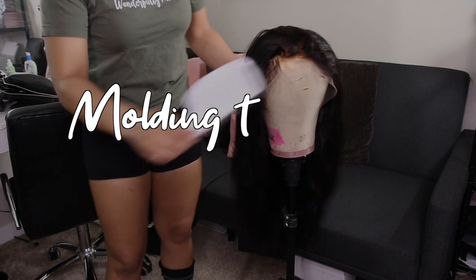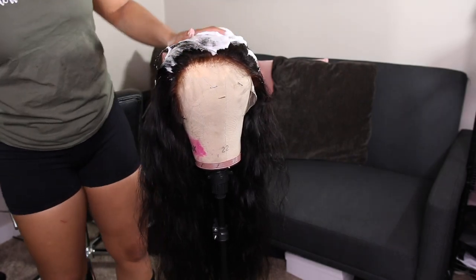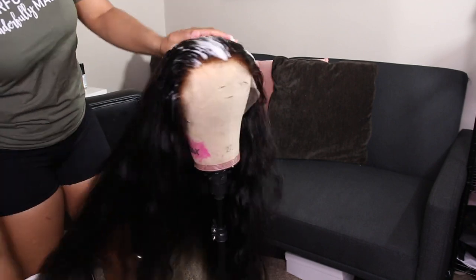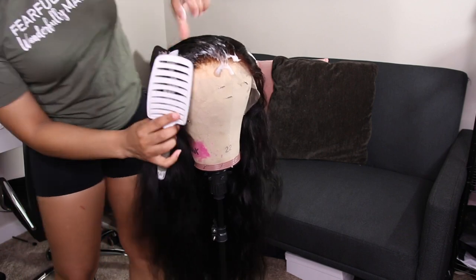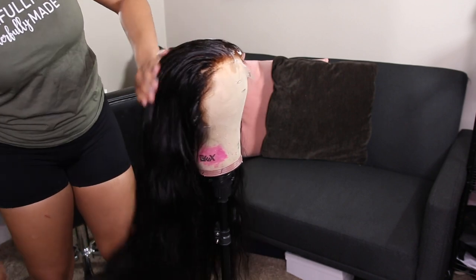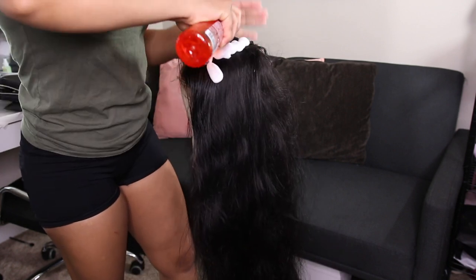Before applying this wig I want to show you how I molded it down. This is what it looks like after shampooing and letting it air dry for about two days. I'm going in with some setting foam, applying it all over, then brushing and parting it the way I want it to go — just brushing down any flyaways to get it as flat as possible. Foaming mousse is going to be your best friend.